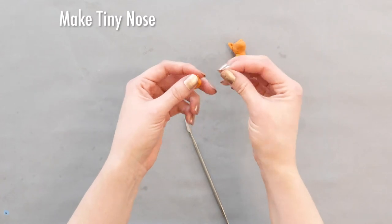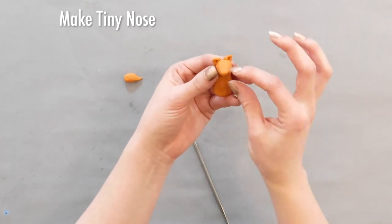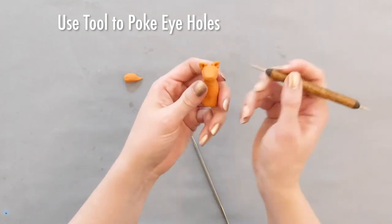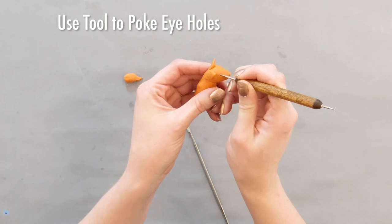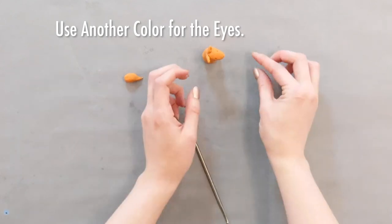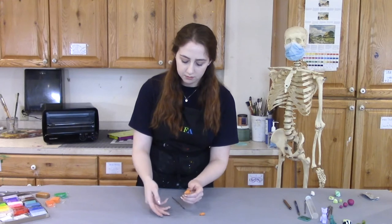Now I'll grab the tiniest little bit of our extra clay, roll it, and press it on the front for the nose. Then I'm going to take this needle tool and just poke a little hole to mark where our eyes are going to go. For the eyes, I'm actually going to grab another color — I have a little bit of green here. I'll roll those and poke them into the little holes we made.